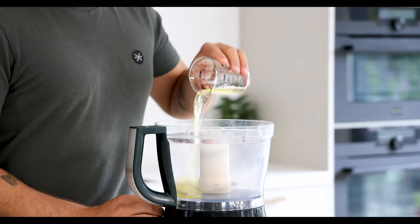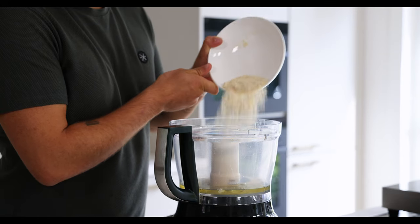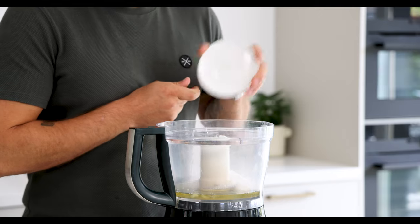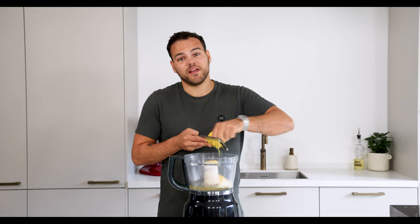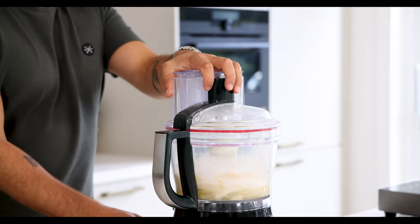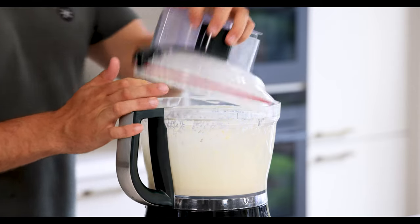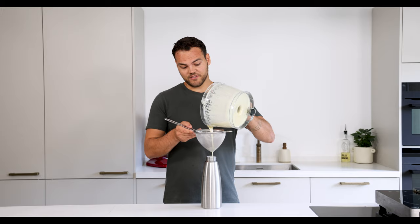Then for the sponge cake mix 150 grams of egg white with 45 grams of almond powder, 30 grams of sugar, 15 grams of flour and 2 grams of salt. Now also add the zest from one lemon. Blend this till completely smooth — this is going to take at least 5 minutes. Once it's smooth pass it through a fine sieve into a siphon.